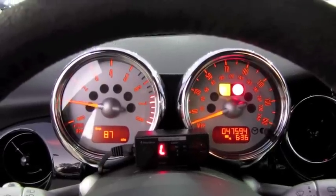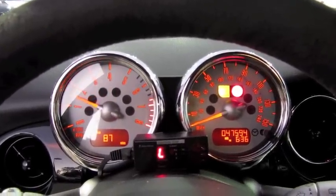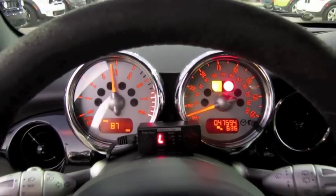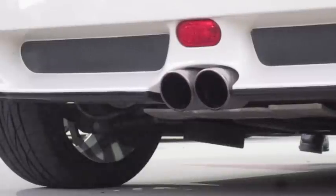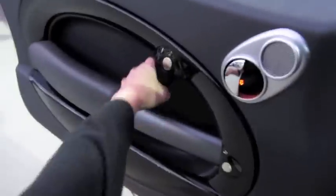You can definitely hear some of that supercharger whine. Incredible sound, tight door panels, and in traditional Mini fashion, all of the vehicle's switches are in a toggle style fashion, giving it kind of an airplane cockpit feel. It has a full Harman Kardon audio system with in-dash CD player.